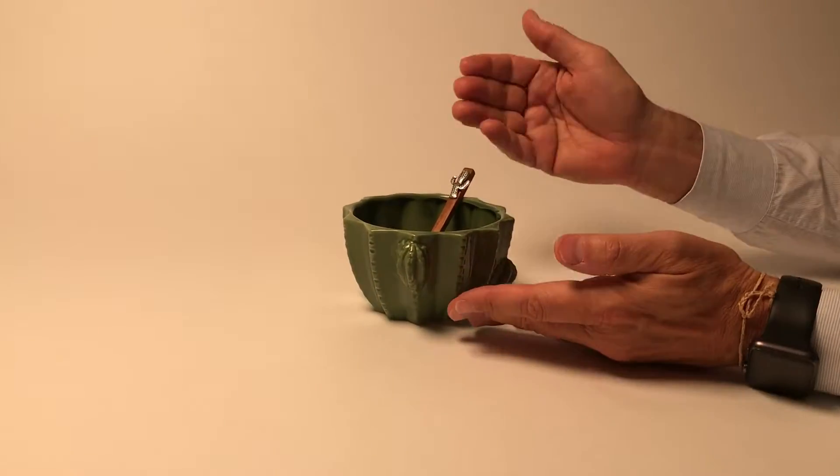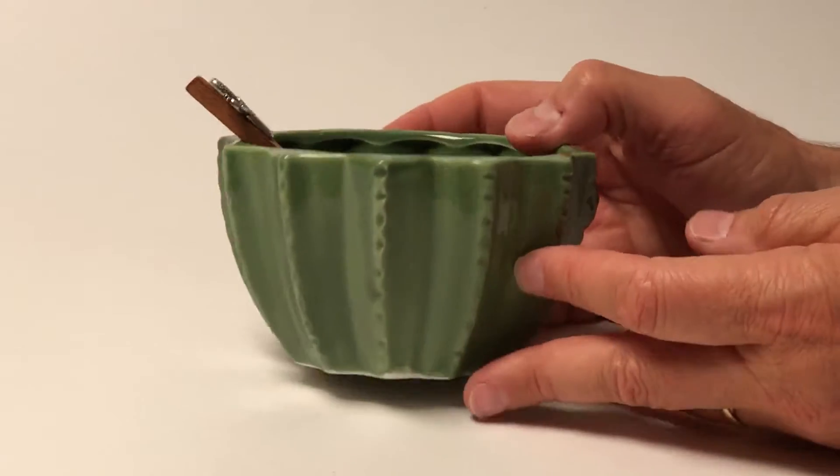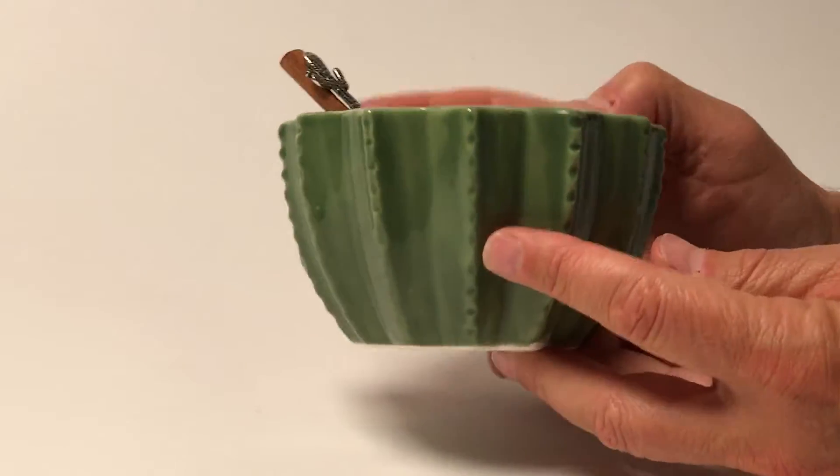Cactus looks so great. First of all, the green color is such a nice neutral color, but reproduced here as a cactus. This ceramic bowl has a lot of nice detail to it.